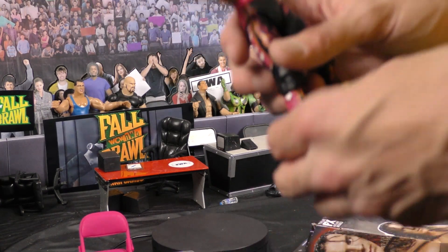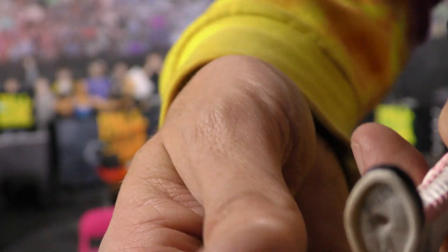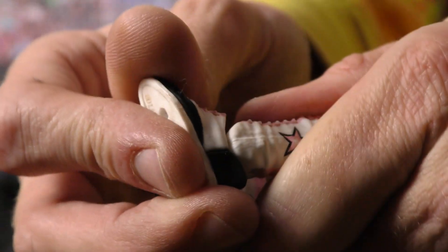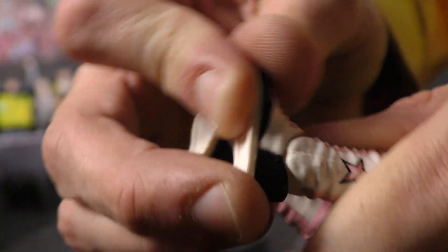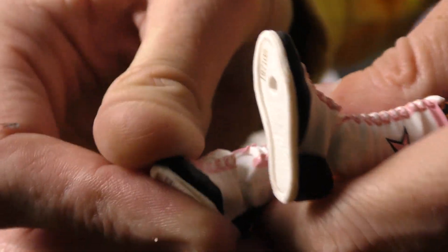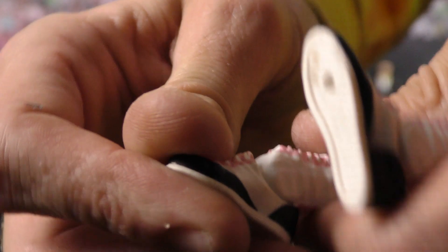Now another pet peeve — right here, look at these feet. Fresh out of the box and the feet are warped, you can't move it right. I don't want to break it, but at least you know you can get it loose and move it. But this one feels like it's gonna pop one day.